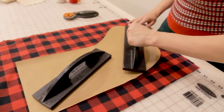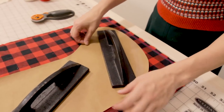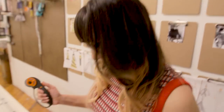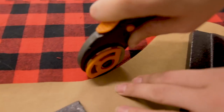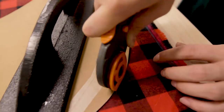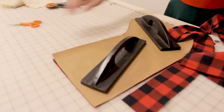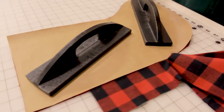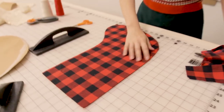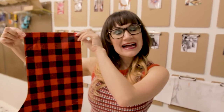Go ahead and place your pattern weights on it so it won't move anywhere, then get your rotary cutter and let's cut it out. This pattern is cut to two layers, so I have my fabric laid out twice on top of each other. Let's remove the excess fabric — remove your pattern and voila! There's our buffalo plaid stocking.